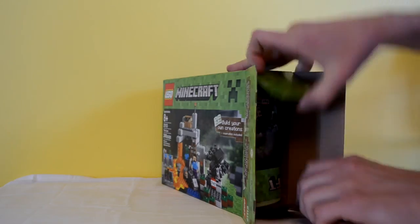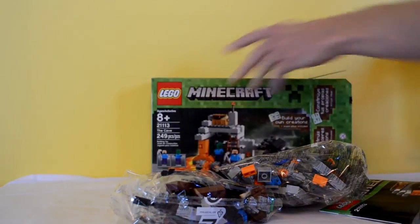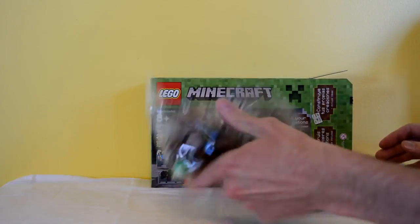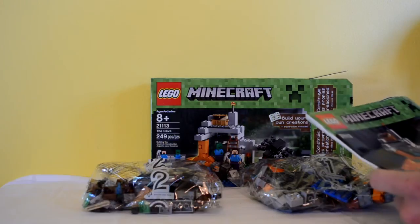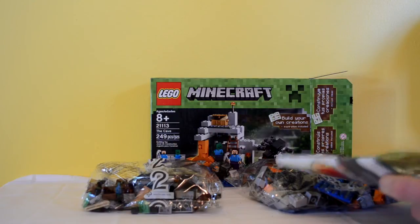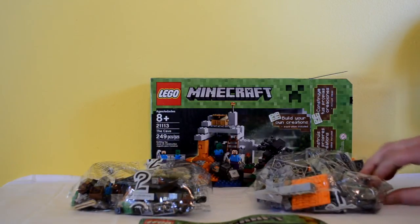I love these full-size Minecraft ones. Instructions right off the top — only two bags, which makes sense since it's only 249 pieces. I think this one's only 30 bucks, so it's not an expensive kit. It's available on lego.com, Amazon, or really any store.